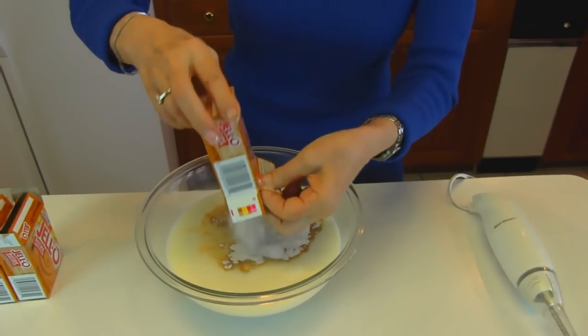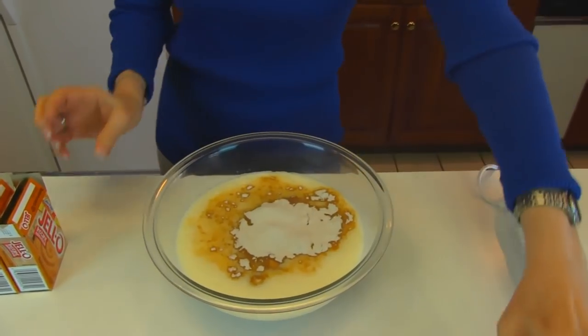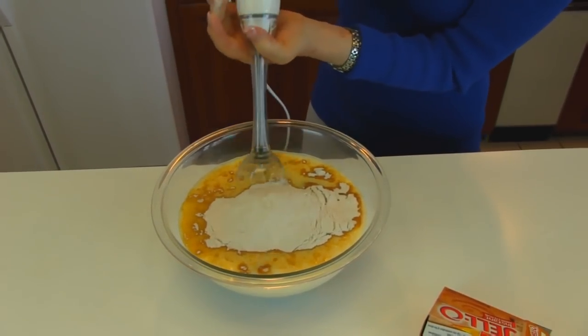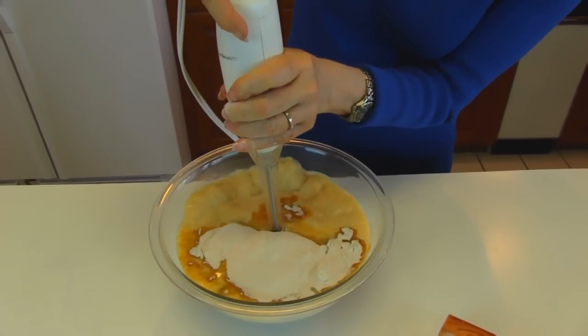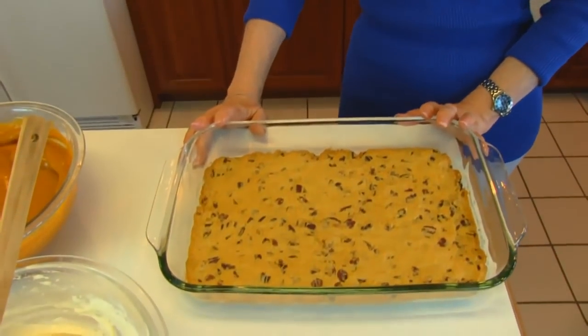Three small packs of any brand and any flavor you want. Mix it — you can use a mixer; I've chosen to use an immersion blender here. Our crust is cooled, so we're ready to assemble our dessert. We've got our nice crust here.